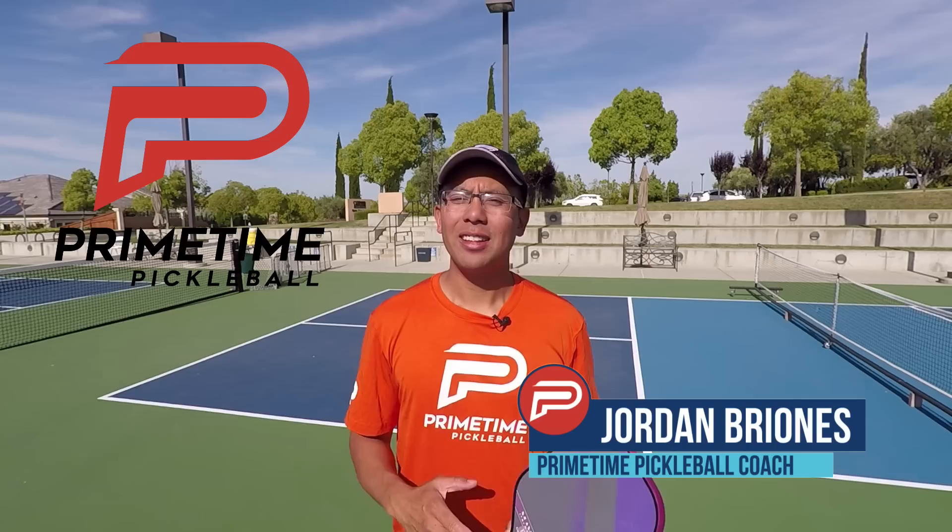Hi, welcome to Primetime Pickleball. My name is Jordan Briones, and in today's video we're going to talk about the third shot and specifically the arc that it has over the net. So let's jump right in.